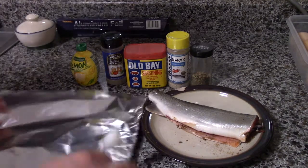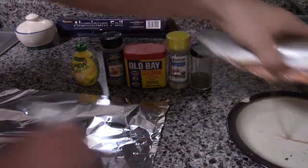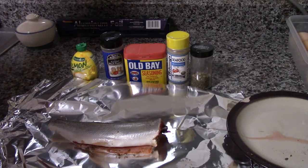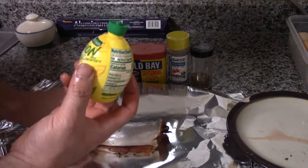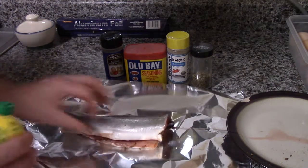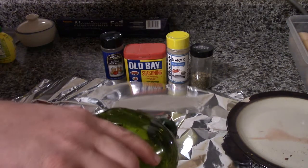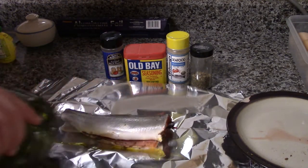Get a nice sheet of aluminum foil. We'll take our fish and set it on it, big enough to where you could completely cover the whole fish. Go ahead and take some lemon juice and put it in the inside of our fish — just a couple dabs there. Make sure that you get a little bit of olive oil there as well; cooking oil works too.